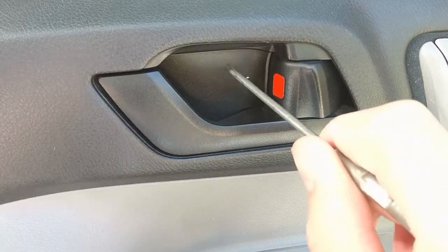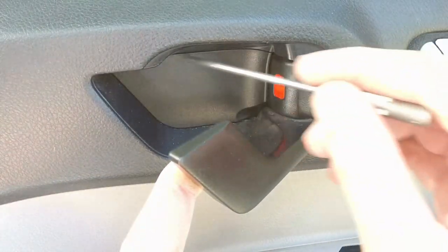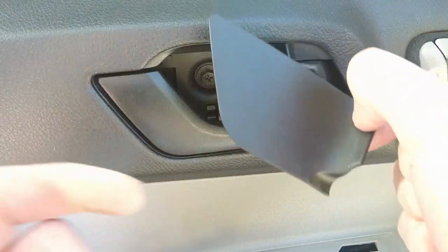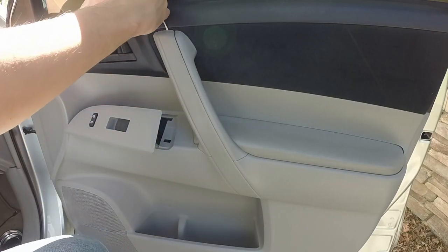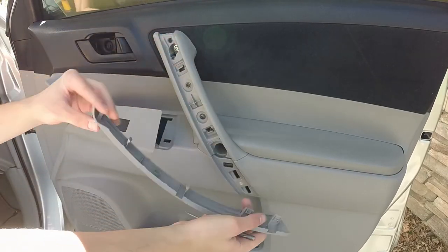So next we need to remove this trim piece right inside here, which if you pull the handle out, you can see it covers that area there. So we'll come in here by the lock, get up behind it, and it just pops right out. Now we need to get rid of this trim piece here, so we'll take our small screwdriver again, come in from the top right here, and it'll just pop right off just like that.